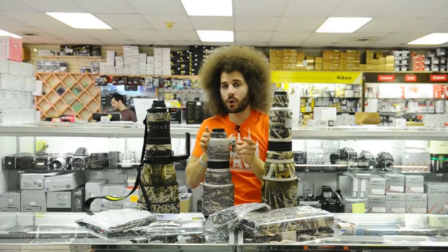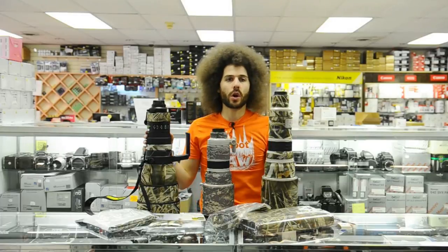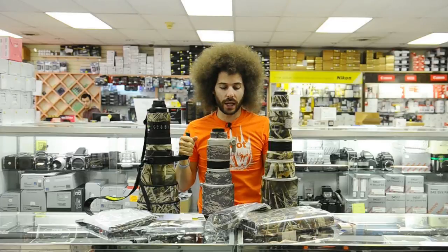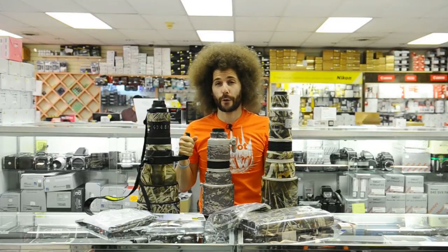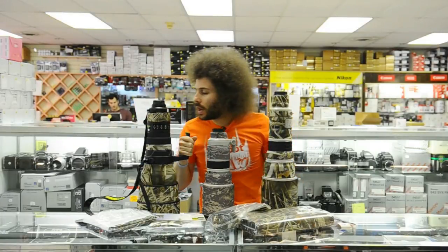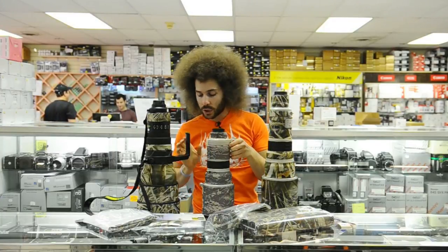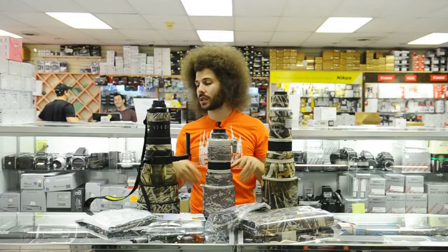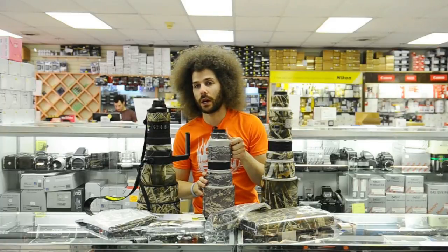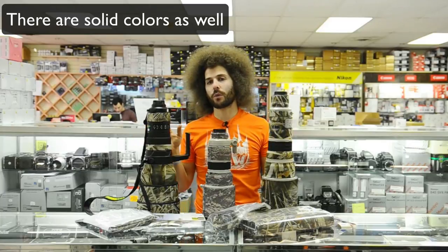Jared Polin from froknowsphoto.com here at Alan's Camera to show you something they've been moving for a while that a lot of people like — it's called a lens coat. It's a coat for your lens, it's rubber, it smells dreamy. What is a lens coat? This one's camouflage, this one's camo for military, and this one is for hunters.